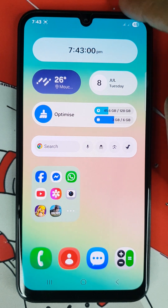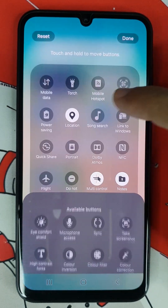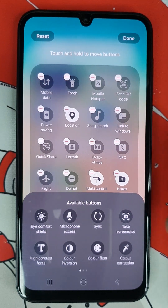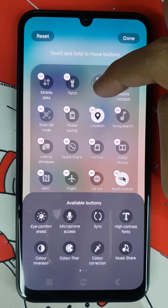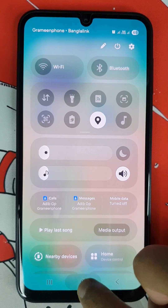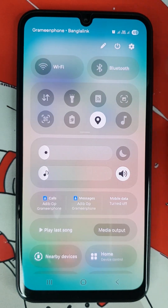For the third method, just swipe down, then tap on the edit option. Here you can find a screenshot option — add it to the control panel by touching and holding it and dragging it into place, then tap done. Now just swipe from top to bottom and by tapping the screenshot button here you can easily take a screenshot.